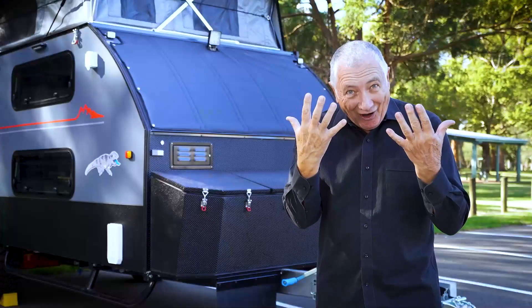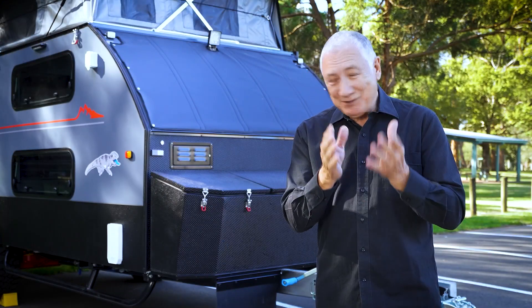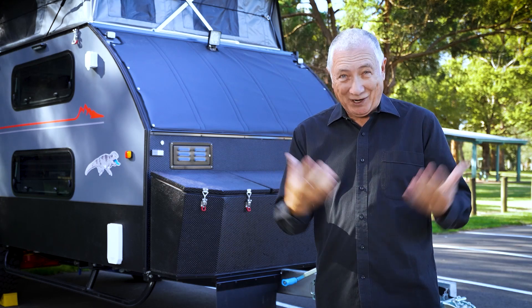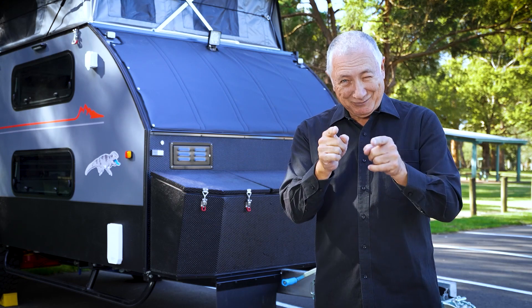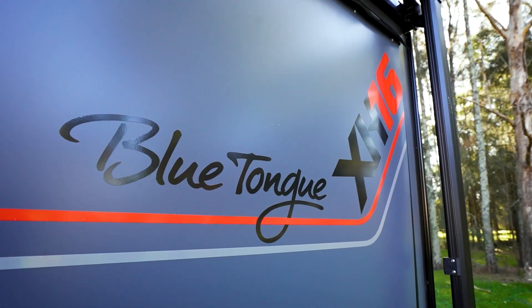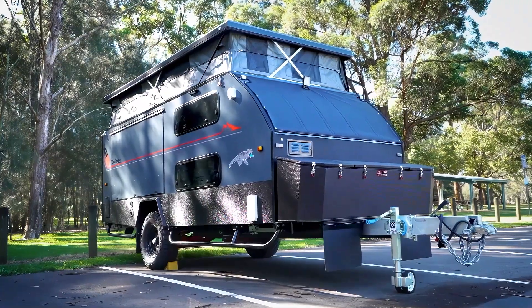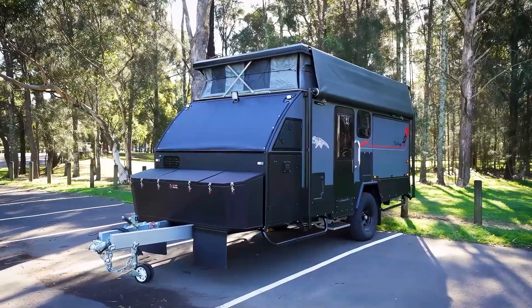It sleeps five people, which is just amazing. And what's more amazing is it's off-road capable — it's got the right suspension, the right room, the right features, and it's probably right for you. The XH16 has so many features. If you want to get your family off-road, out back, and seeing Australia, have a listen to what it's got.